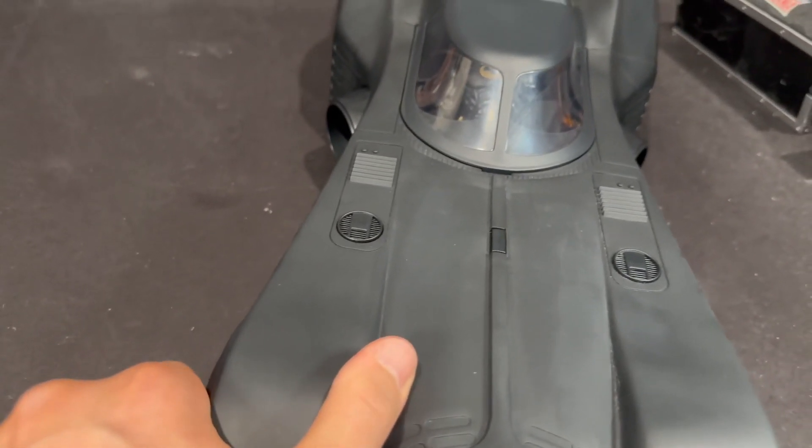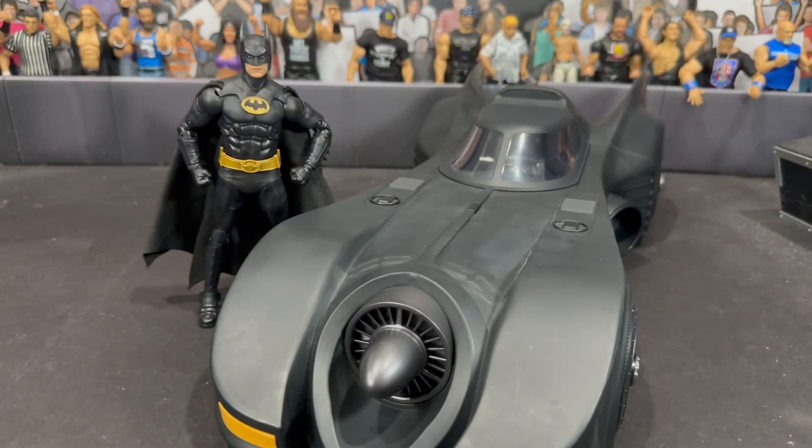Absolutely loving this set. As far as final thoughts: I feel like this is the definitive '89 Batmobile. The last one was great — when I had it in hand I was so nostalgic, I absolutely loved it — but now we have a better version. Unfortunately a lot of people could not get this; I hope McFarland finds another way for people who missed out to actually add it to their collection. I feel like they're going to really pump out a lot of Keaton Batman memorabilia.